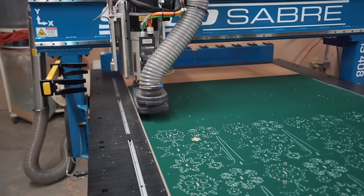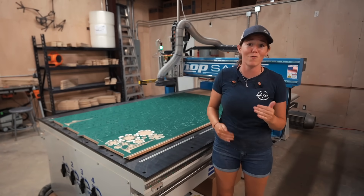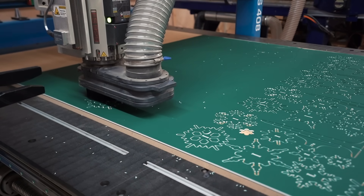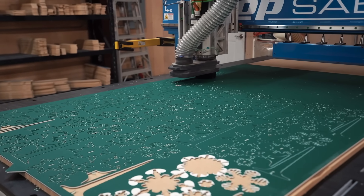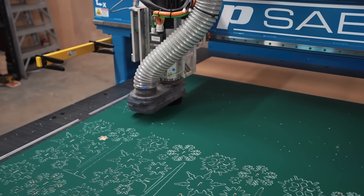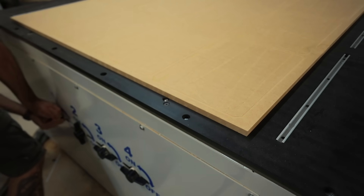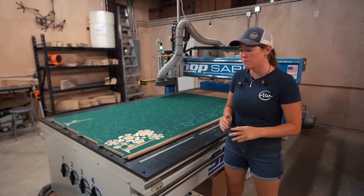One CNC machine is a business in its own — it automates a process that you would otherwise have to do manually over and over again. The ShopSaber automates even more processes. One of the big obvious upgrades is that it does have a vacuum bed. The vacuum is stored at the rear of the machine on the ground. I was already familiar with the Laguna's vacuum bed, so I knew how much of an upgrade this is. Listen to how quiet this machine is — this is with the vacuum pump and the spindle running.